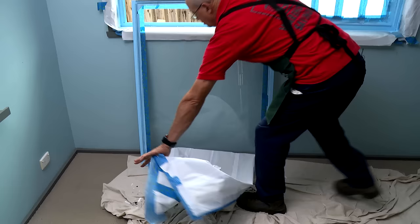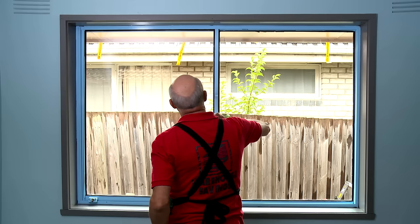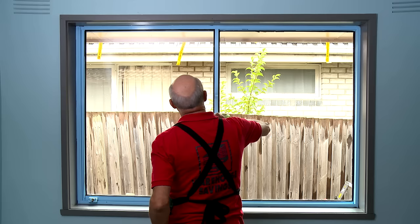Before the paint is really dry, it's time to take off our masking tape. And if we've done a really good job, there won't be much cleaning up to do. Now the job's done — that's how you spray paint a window frame. And as you can see, it blends in so beautifully with the room around it.